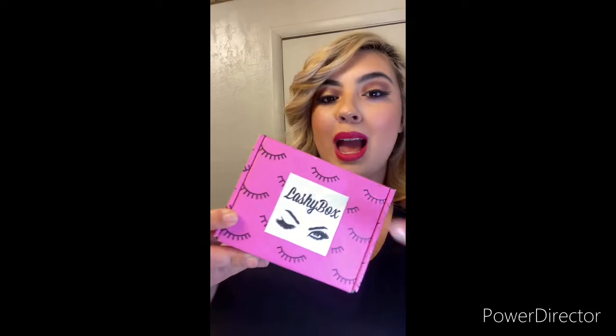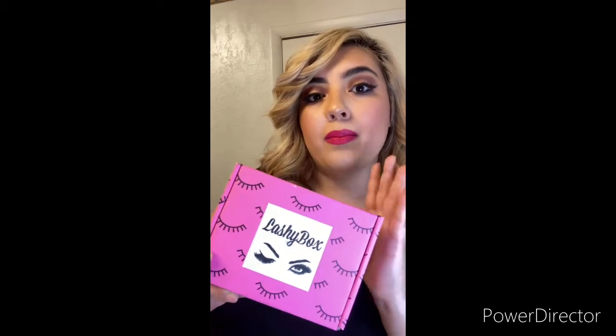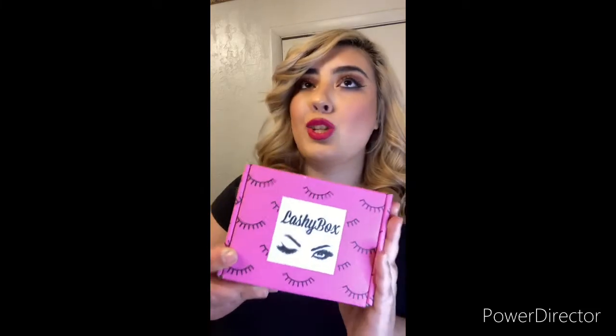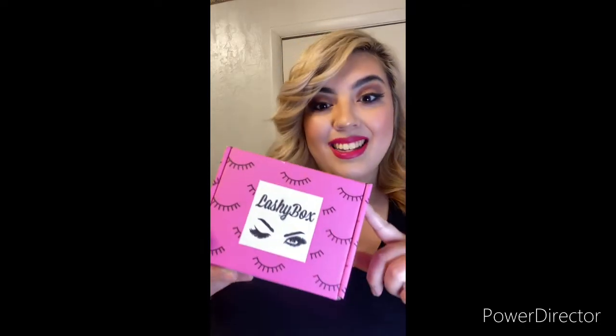First off, let's take a peek at the packaging — it is so freaking cute. You have little lashes all over it. This is a pink box, and I think with each different box you get — whether it's the Lashy full size, the XL, the Drama, or the Soft Glam — they come in different colors. My friend got the full size and I think her box is white, so correct me if I'm wrong. Super cute — had to show you that first.